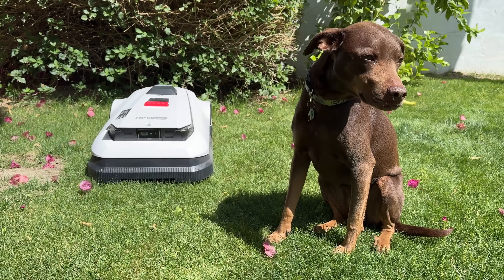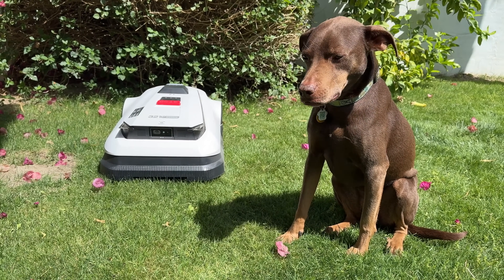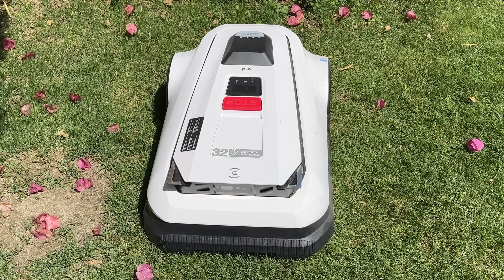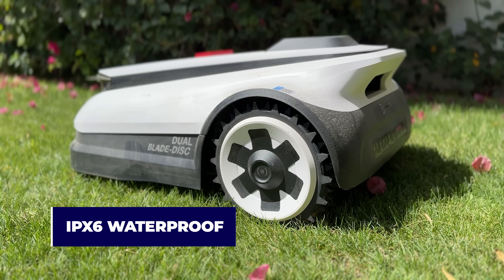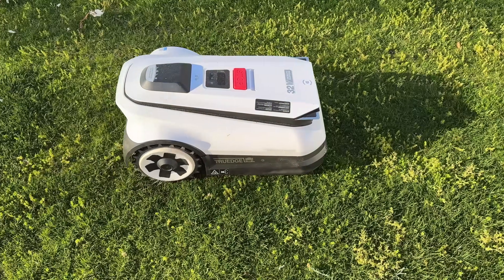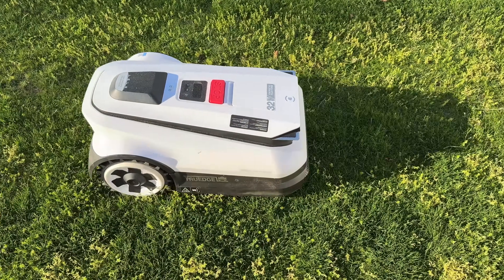Depending on the complexity of your yard, you can divide your space into different zones that can be cut at different times. Sadly, one of the things most robot lawnmowers can't identify is dog poop, meaning you might occasionally need to hose off your robot. The Goat A2500 is IPX6 waterproof, meaning you can rinse it with water from the hose, but it wouldn't be recommended to use a high-pressure garden nozzle.